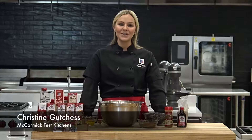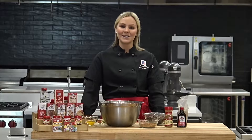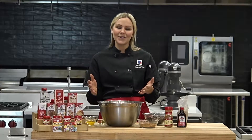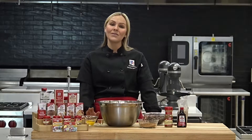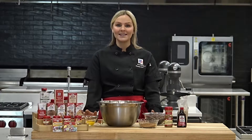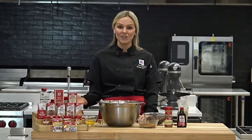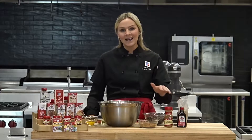Hey everyone, my name is Christine and I'm a chef here in the McCormick Test Kitchens. For this week's Cookie Jar Friday recipe, we're going to be making one of my favorite Christmas cookies, which is a cinnamon brownie biscotti. This is something that my mom makes every year for Christmas and everyone always loves them. They're perfect to dunk in coffee or hot cocoa. This recipe is really great for the holidays because we're going to use a shortcut ingredient — a brownie mix — and jazz it up by adding ground cinnamon and vanilla extract to accentuate and amp up the chocolate flavor. So let's get baking.